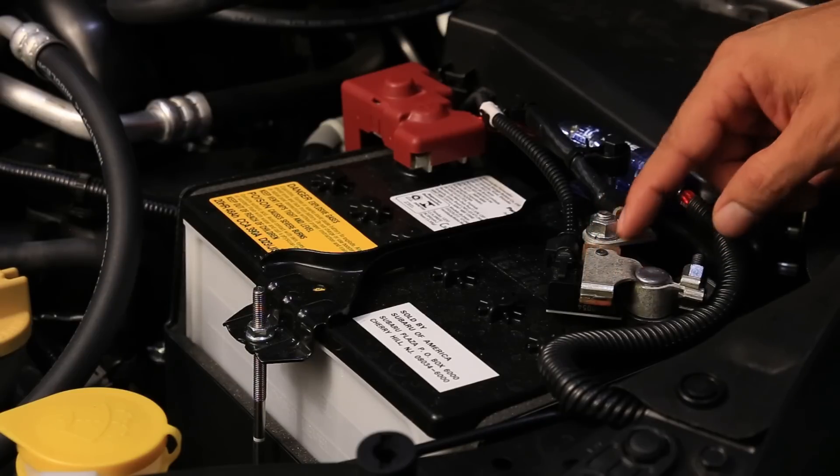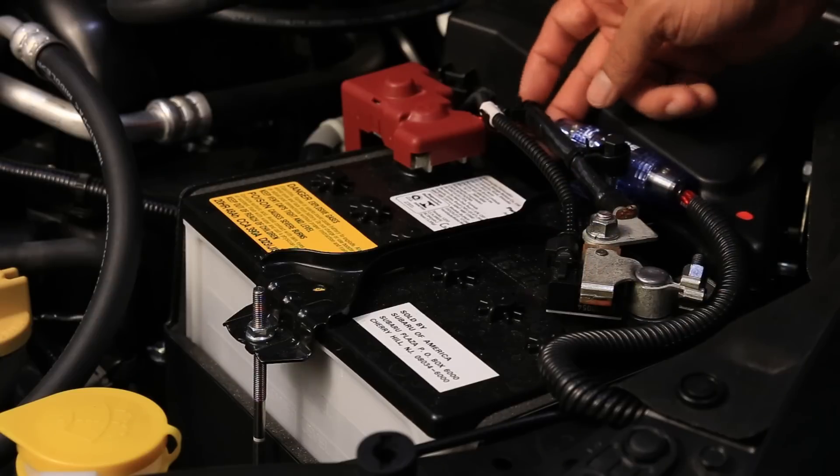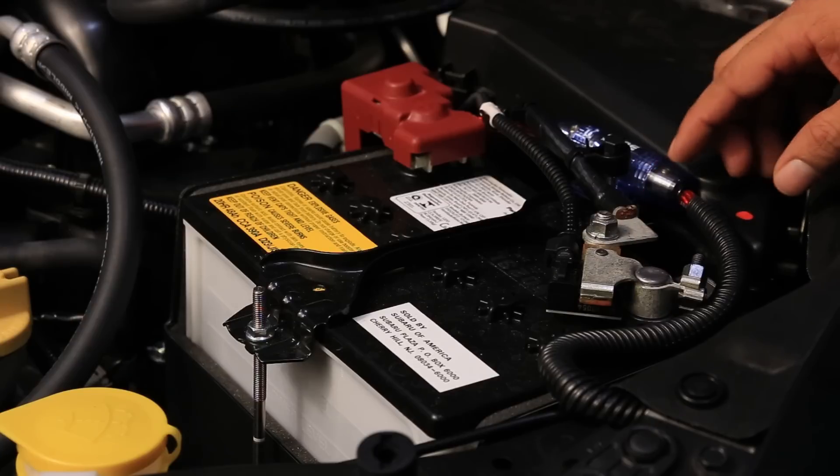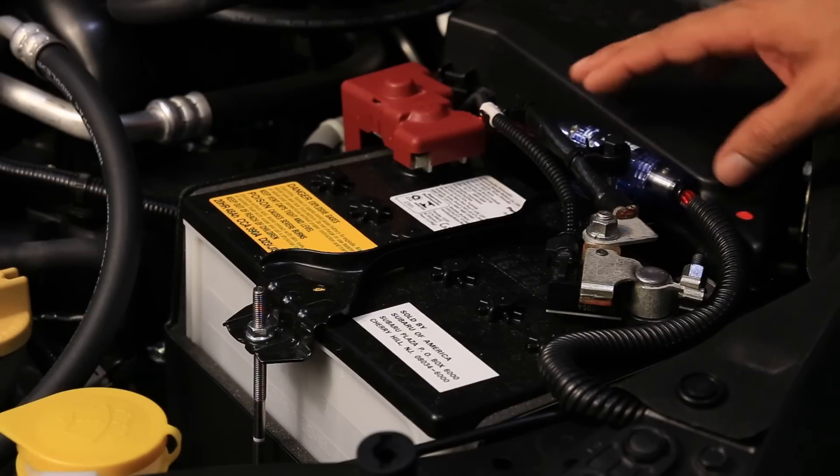Another important safety consideration: make sure you unplug the negative battery terminal when working on any electronics in the car, especially when installing an amplifier. To be extra safe, wrap it in a plastic bag so there's absolutely no chance of the terminal making contact with the post. That way if you accidentally touch the positive to the chassis, you won't do any damage.